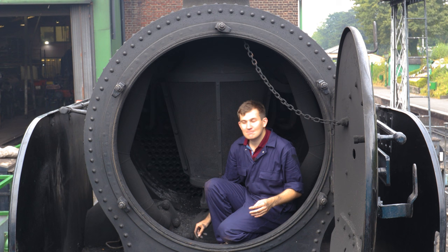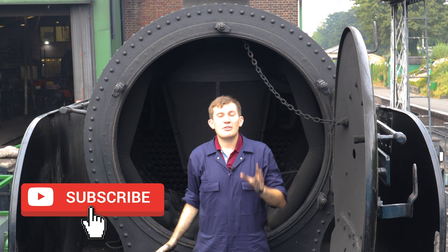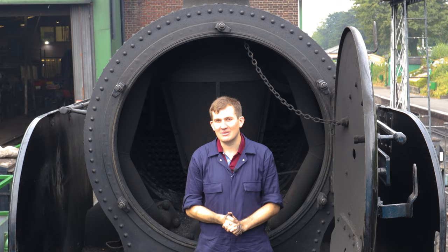So there you are folks — front to back of a locomotive from the inside, to see just how it works. If you did enjoy this video then don't forget to hit that like and subscribe button. Thank you so much for watching. Hopefully you guys can come down to the Watercress Line to see this for yourself sometime. Thanks for watching guys and we'll see you next time.